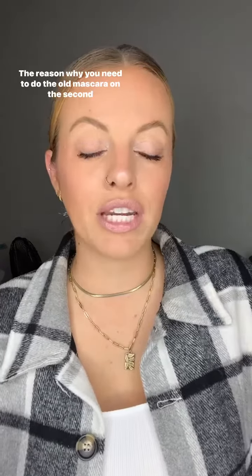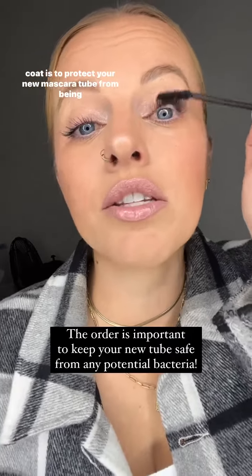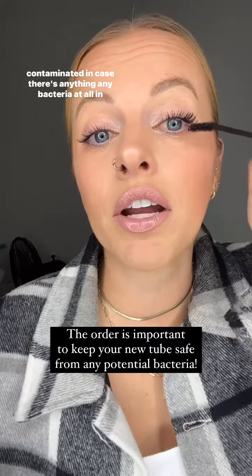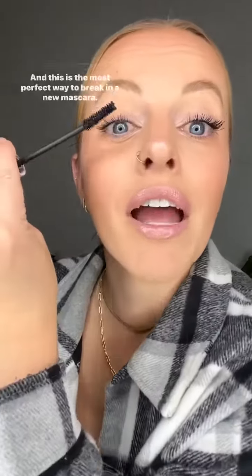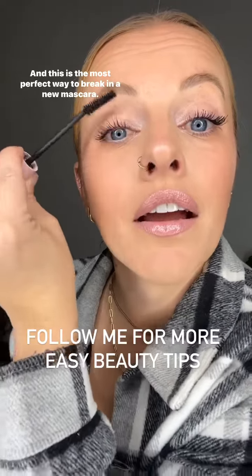The reason why you need to use the old mascara on the second coat is to protect your new mascara tube from being contaminated, in case there's any bacteria at all in your old mascara tube. You obviously don't want that getting into your new mascara tube. And this is the most perfect way to break in a new mascara.